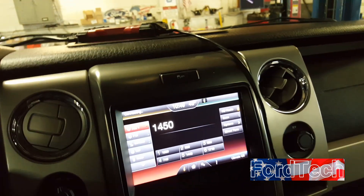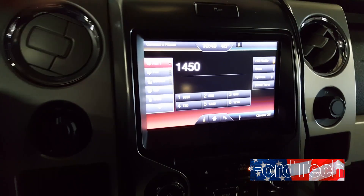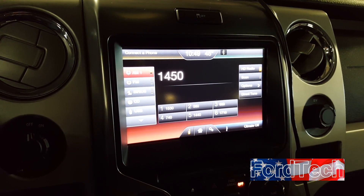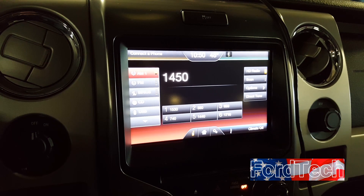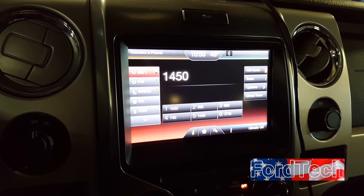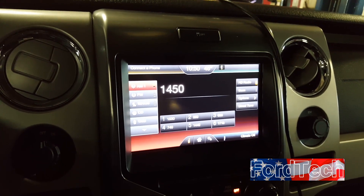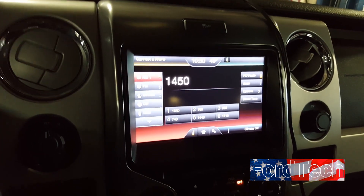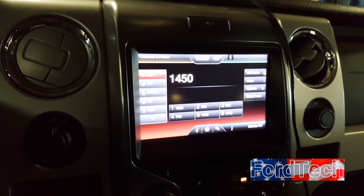I've been the sync guy at my dealer and since this recall came out we've got a lot of new guys attempting these updates. I'm going to make this video short and sweet to help my fellow Ford technicians know how to update the MyTouch — it's a slightly different procedure than the Sync 3, and the non-touchscreen Sync 2s are a little different as well.